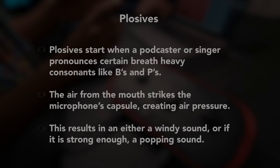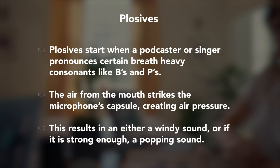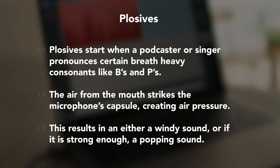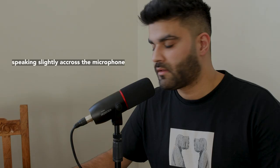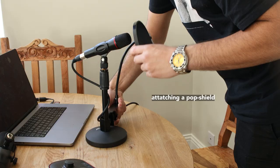Beware of plosives. Whether you're using a condenser or dynamic microphone, you always need to be aware of plosives. Plosives are sudden bursts of air into the microphone during speech, which can result in the microphone distorting and ruining your recording. Words with B's and P's will cause this the most. All Vocaster podcasting microphones are designed to reduce this. If plosives continue to be a problem, speaking slightly across the microphone can help, as less air will hit the microphone directly. And if plosives are still an issue, you can also use a windshield — simply mount it over your microphone and you're ready to go.